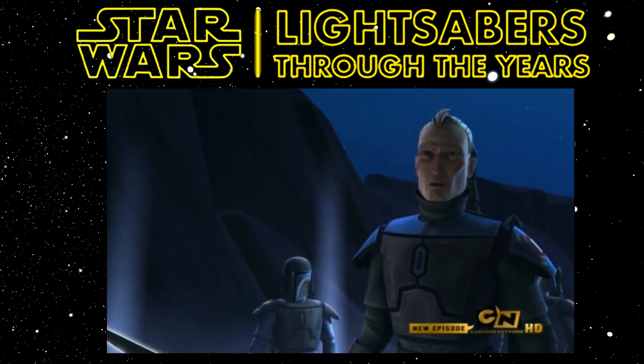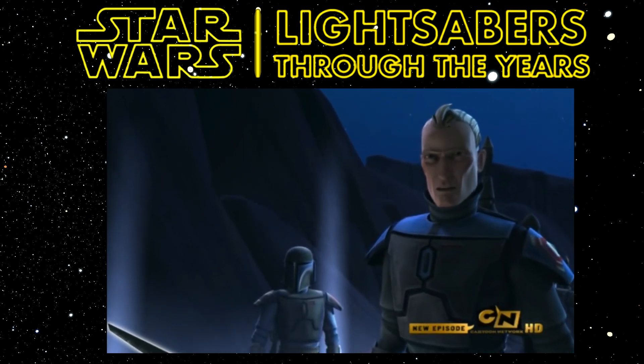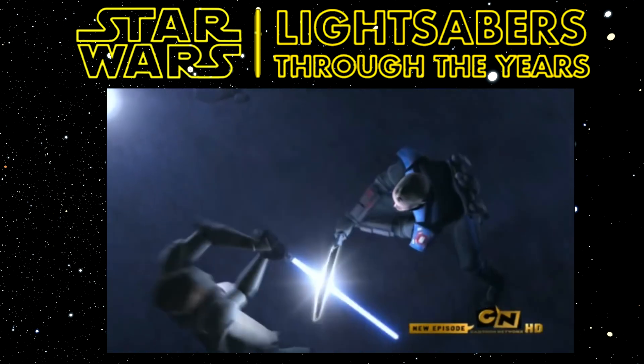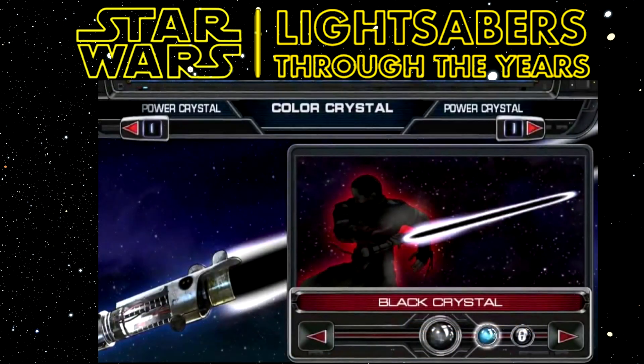The Darksaber first appears in The Clone Wars Season 2, Episode 12, The Mandalore Plot, and that episode was released in 2010. Although not specifically the Darksaber as such, a black crystal could be unlocked in The Force Unleashed, released in 2008, developed by LucasArts, Endspace, Chrome Studios and THQ Wireless. In that game you can actually wield a lightsaber with a black blade, which is interesting to note in connection to the Darksaber.